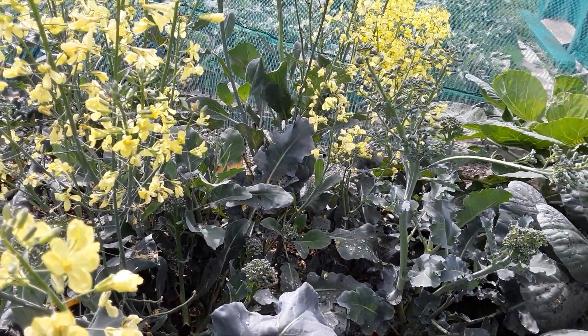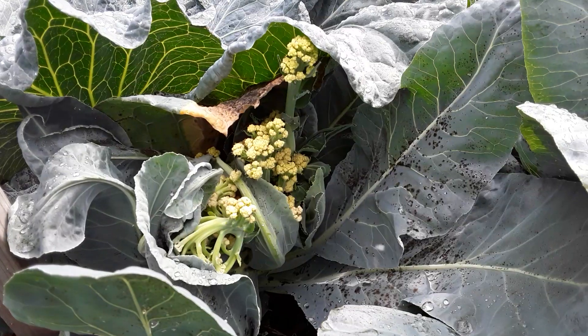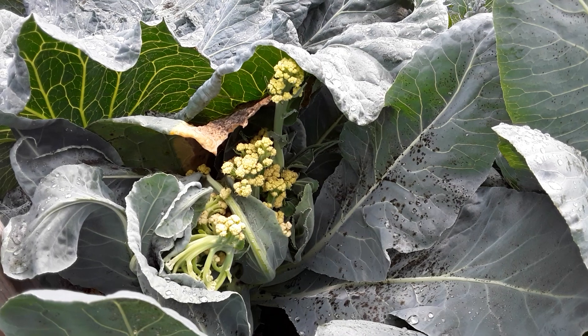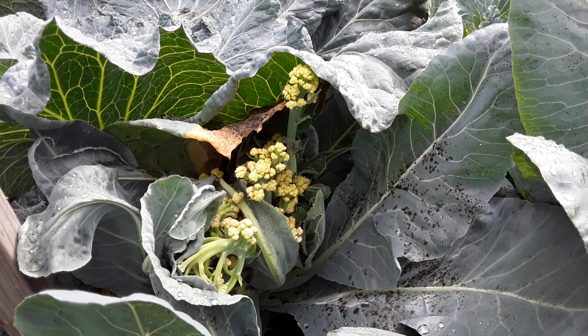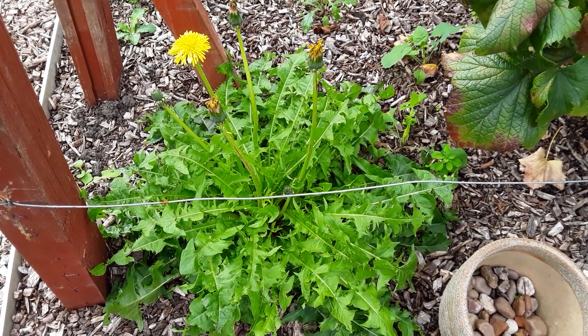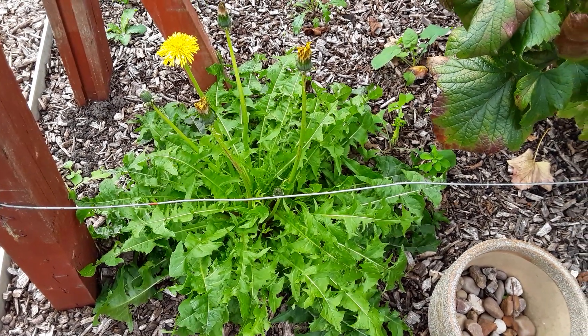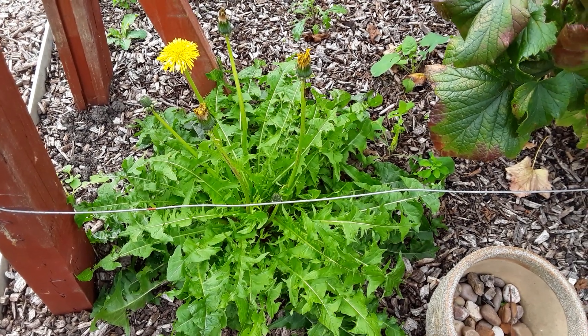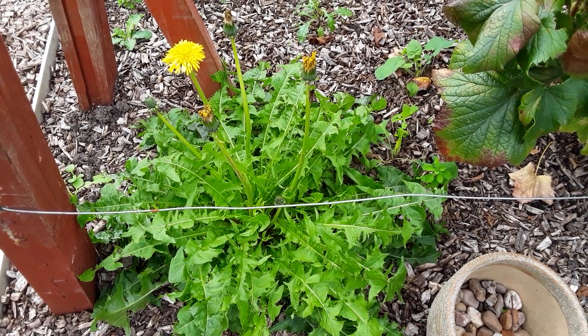It doesn't help the bees in here because they can't get in. That's the cauliflower — not worth having, but they make good compost. I left this dandelion; I was going to make a big attempt at getting some of the dandelions out and some of the docks — the long-rooted varieties — but I'm going to struggle with that now.